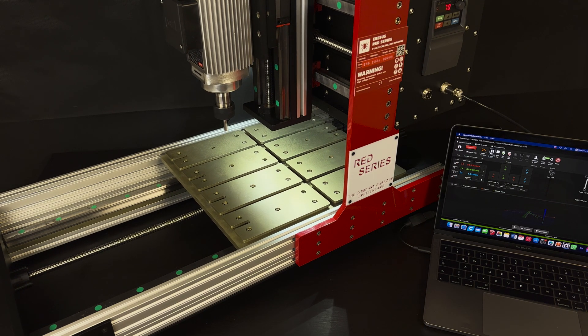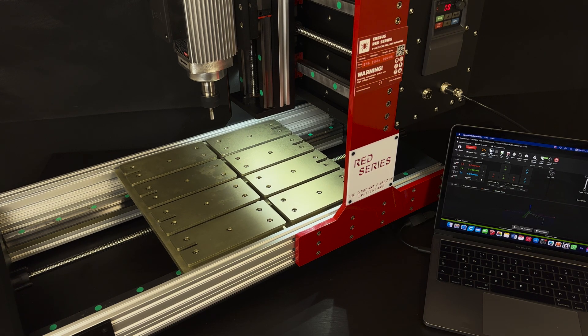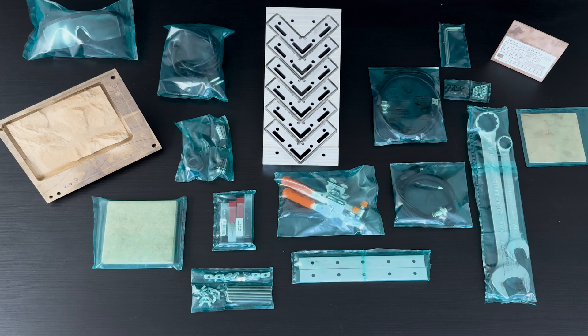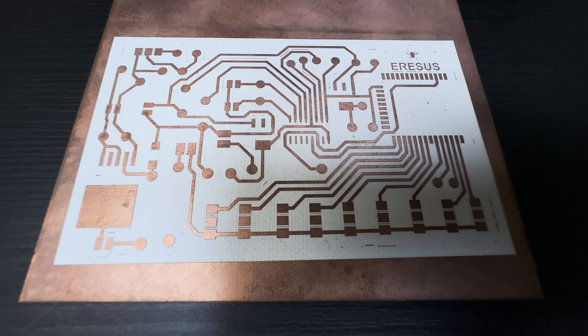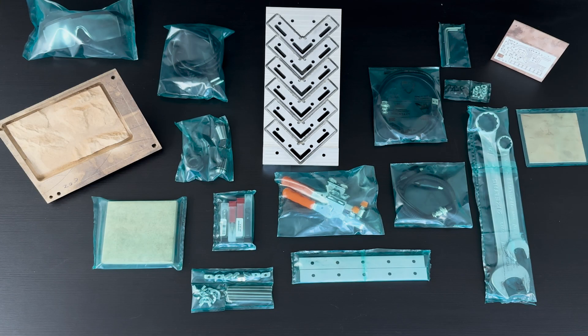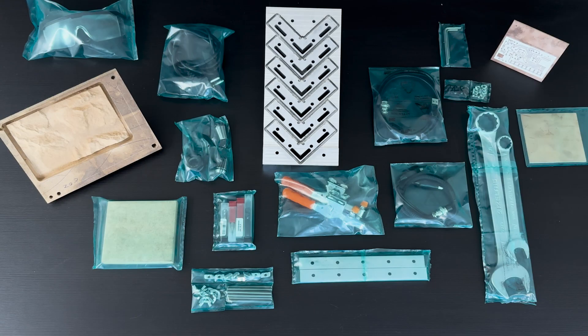It has completed the cutting process and goes back to the local origin position. The spindle motor is also automatically inactive. Here you can see the contents of the box and some production examples I made with Red Series. I prepared an example of PCB production — it was a very detailed example. I cut L-shaped parts from 7000 series aluminum and created a topography map from wood. With this equipment and extra accessories, you can produce quality parts. Don't forget to visit our website. Thank you for watching.